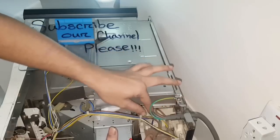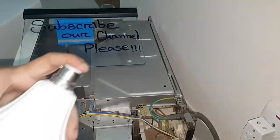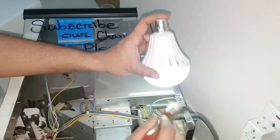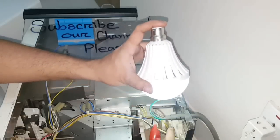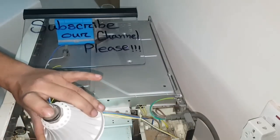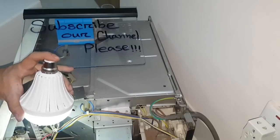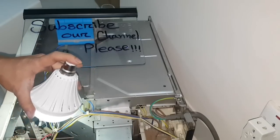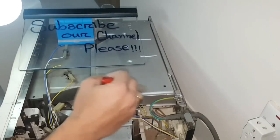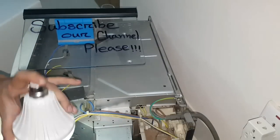We are also cleaning any dirt and checking whether any other plugs or jacks are loose, and checking if any other cables have issues. Since we found the existing fuse was faulty and replaced it with a new one, we believe the microwave oven will work like before.